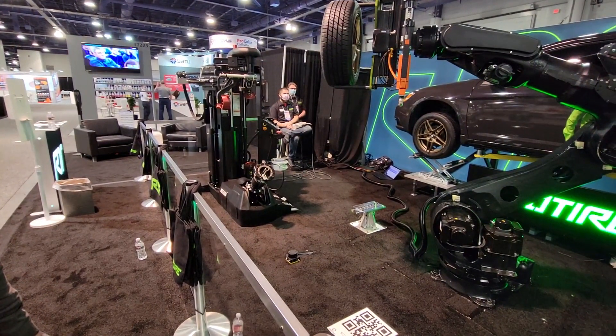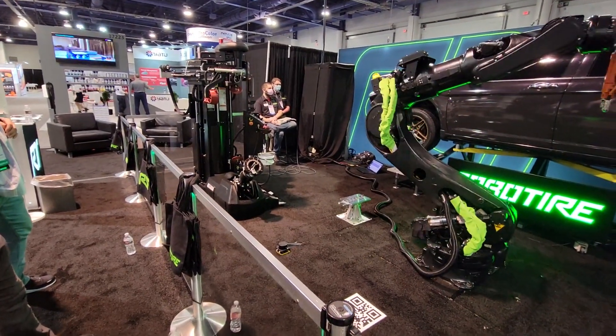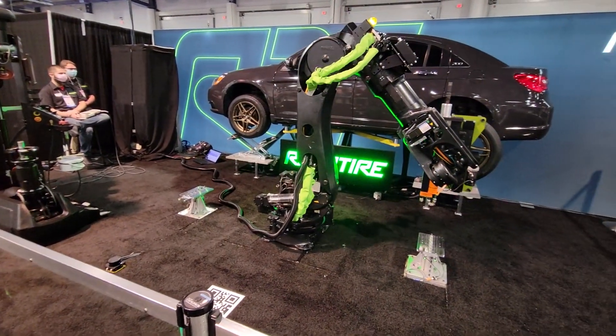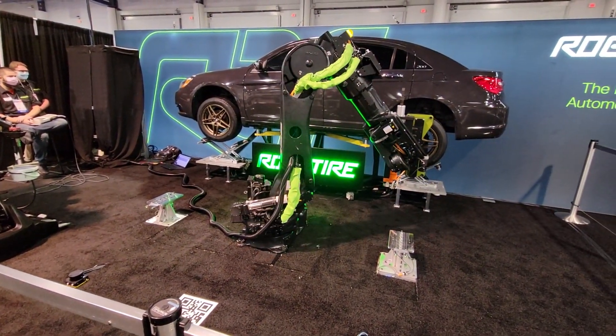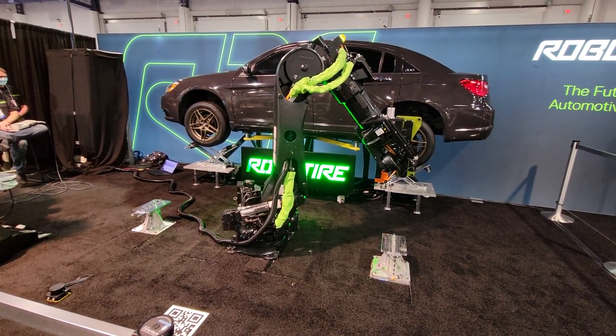We also integrate with the Hunter Balancer. If you don't know much about the tire changing process, what you have to do after you put new rubber on tires is to balance the wheel — spinning it around, finding where it needs weights. The robot will do that as well, and it will put it back on the car.